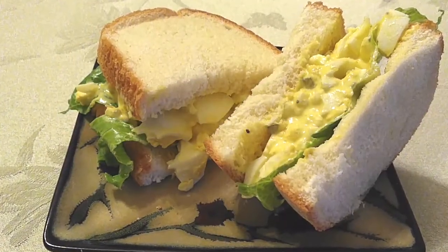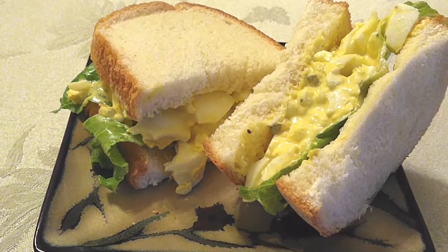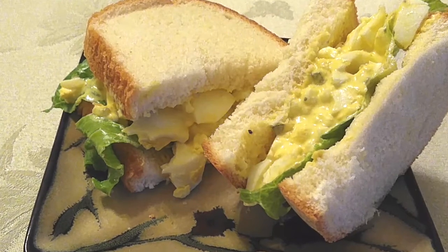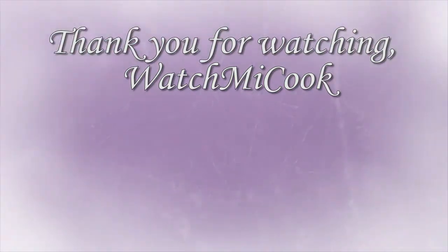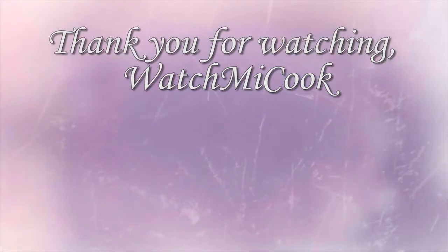My family wanted to eat theirs between two buns, so I gave them egg salad sandwiches and they were very happy with it. If you like this recipe, please subscribe, hit that share button, and until the next meal — thank you for watching.